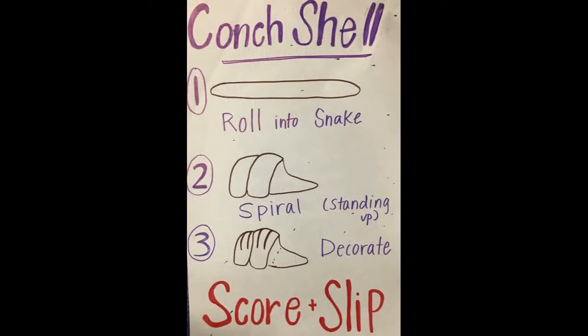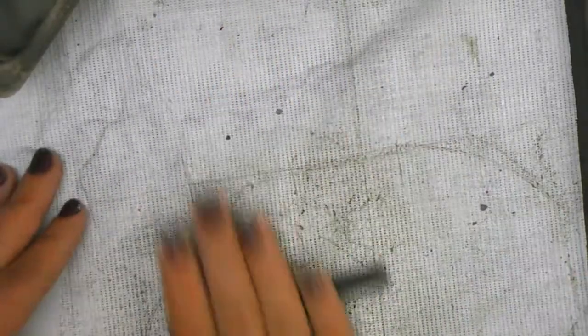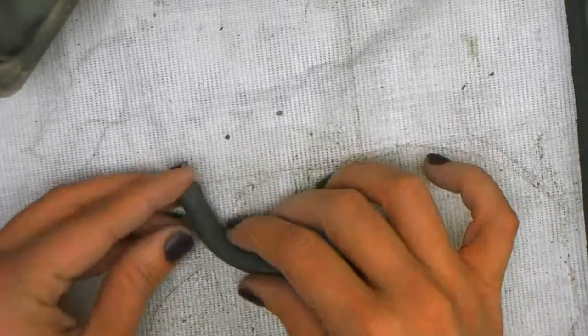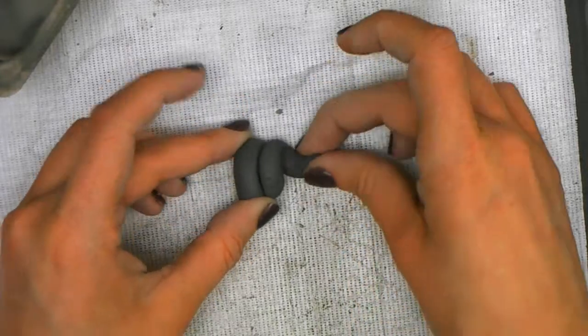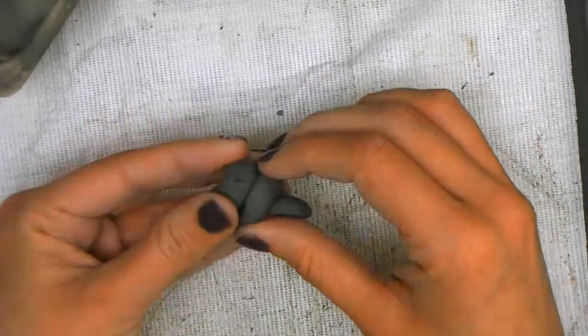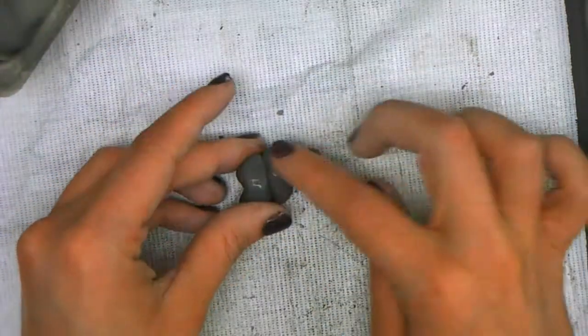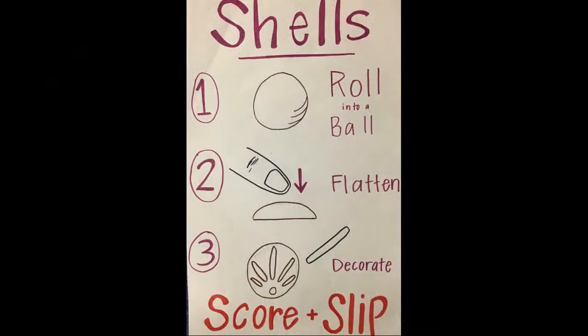Now it's time for a conch shell — this one's super easy. All you have to do is take some extra clay, roll a coil, and you're going to twist it like a spring. One end should be a little longer and come out. If you get any cracks, all you need to do is add a touch of water and smooth them out. Don't smooth out too much otherwise you're going to blend it together. We're going to do stuff with that later.